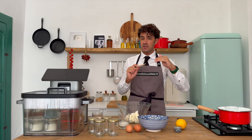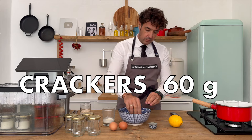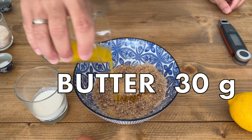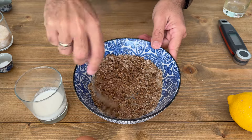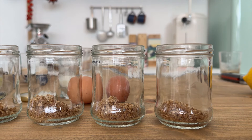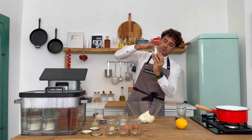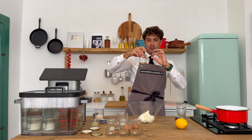Don't worry, the list of ingredients is under the video. With the fingers you smash it level a little bit, and now we can prepare the filling.